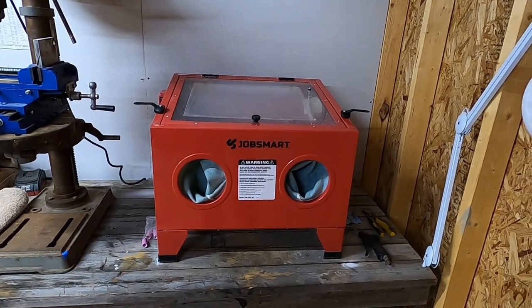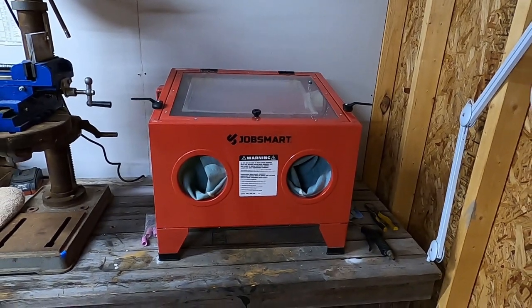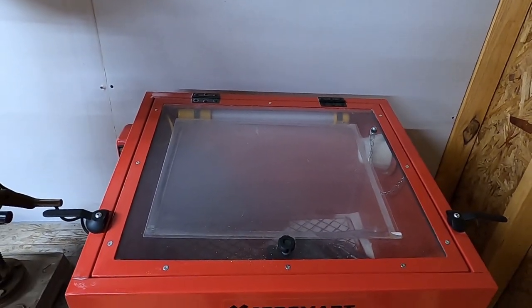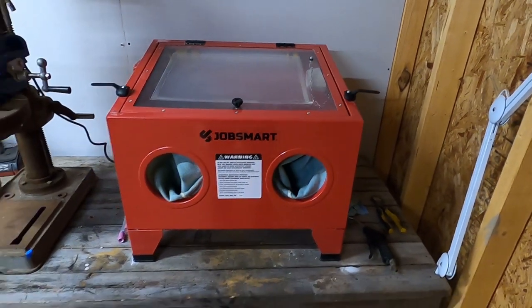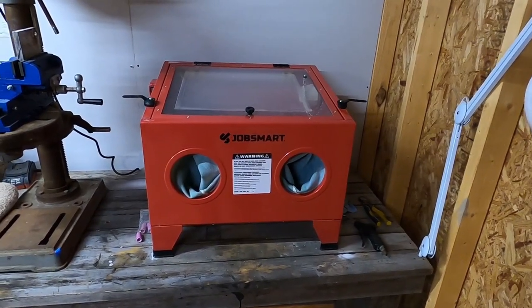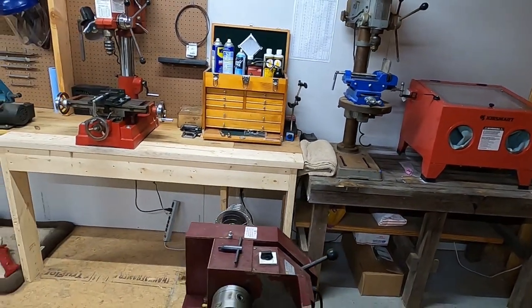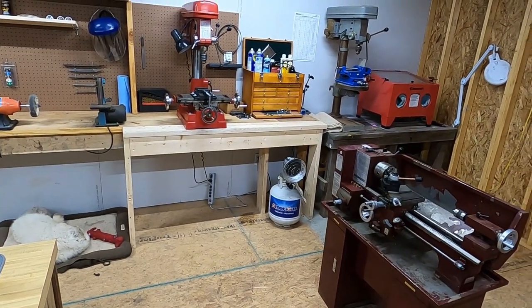I do a lot of my finish work on custom Glocks and things like that with it. It's not a very big sand blaster, so you're not going to sandblast a very big barrel, but for all my Glock work and touching up lower receivers, it's perfect. I've had zero issues with it. Then we step into what I call my machining area, where I have my lathe and a drill press with an XY vise on it.